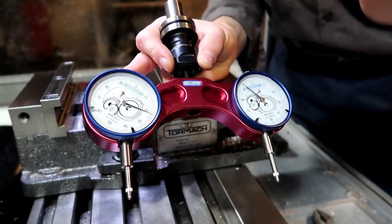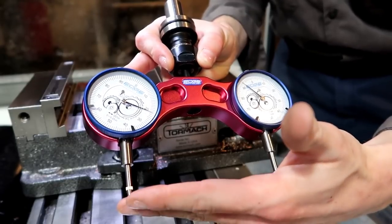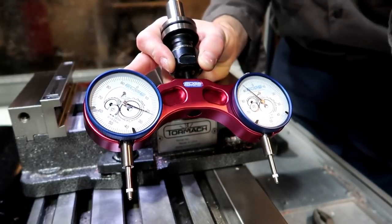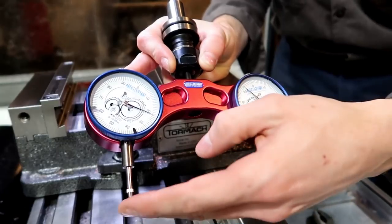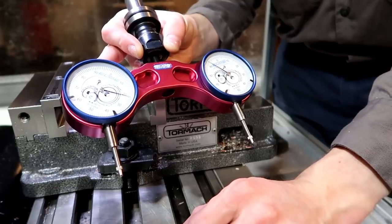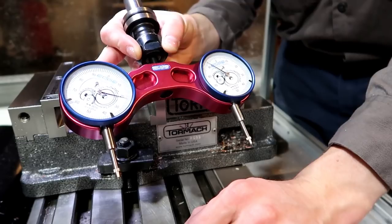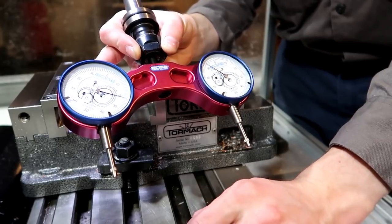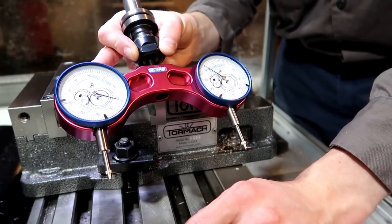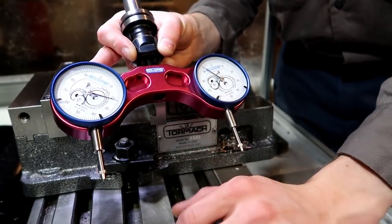Across the six inches, the left side was down maybe right around a thousandth — maybe a little less — further than the right side. Tormach said six to seven tenths of a thousandth is probably pretty good given what I've done to this machine with the mill turning, which I don't recommend anymore. There's a reason I stopped doing that, and this is why.